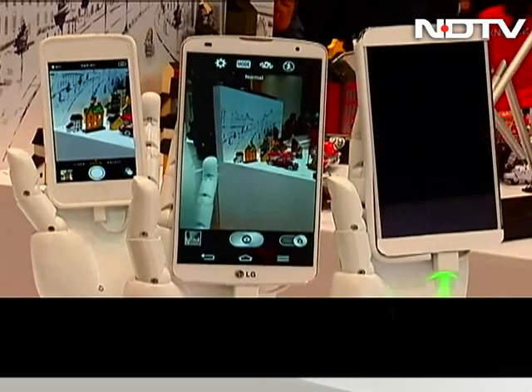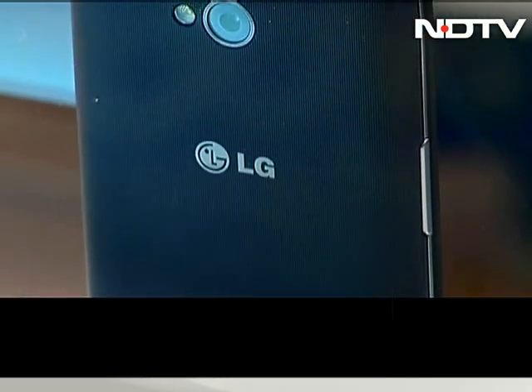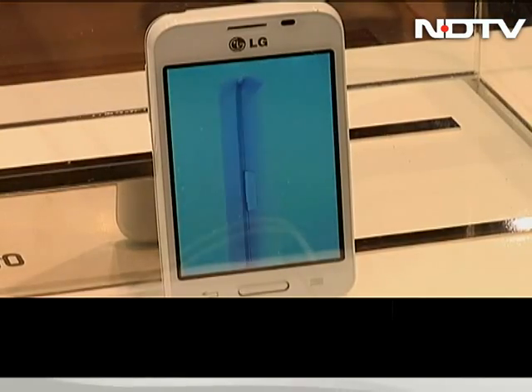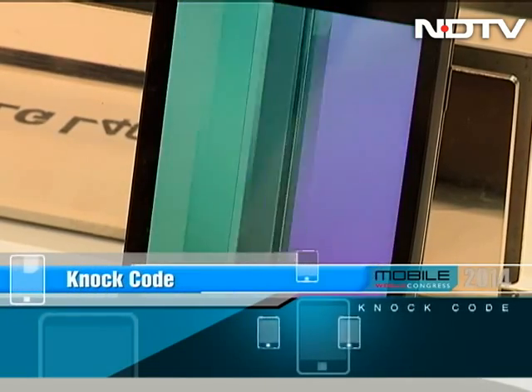The trio look fairly similar, made of plastic with a silver strip that goes around the entire phone and an interesting back texture. They also skip the single back button look — they all have keys on the side panels. They use the knock code feature to unlock the phone, something LG seems to be very excited about.